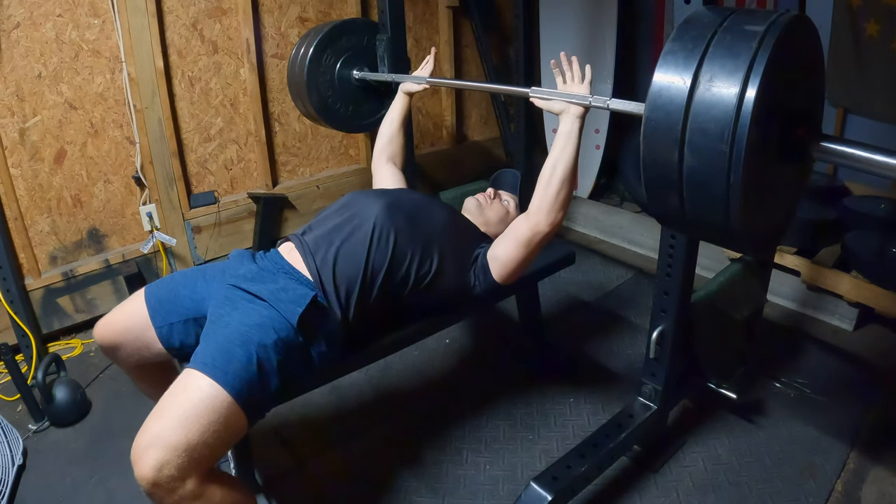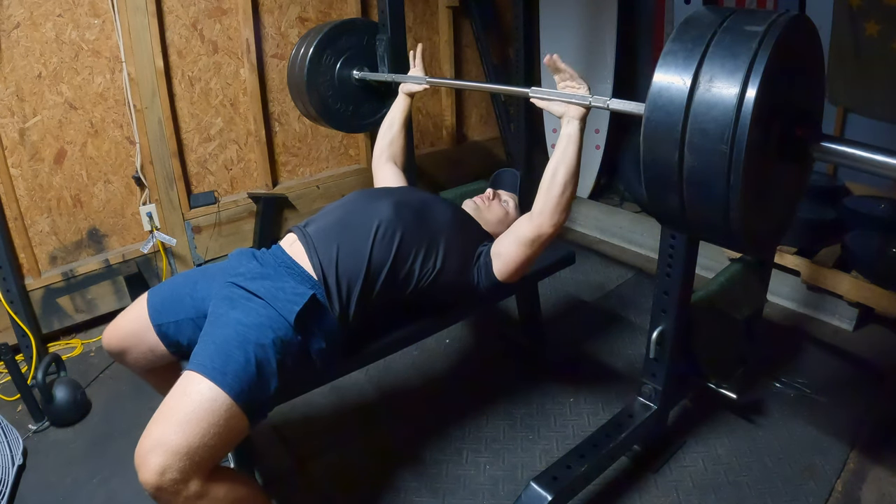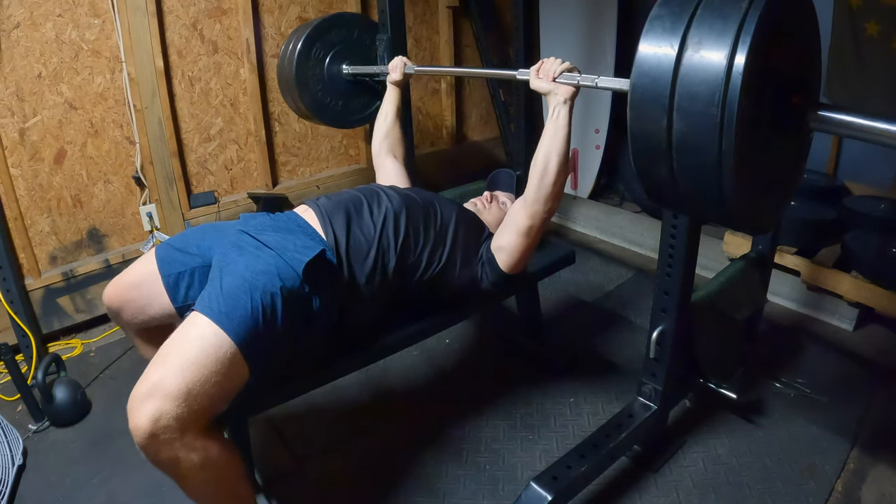Alright guys, let's get into it. Since it's a full day of training video, I wanted to show you guys exactly what I was doing and do a voiceover.